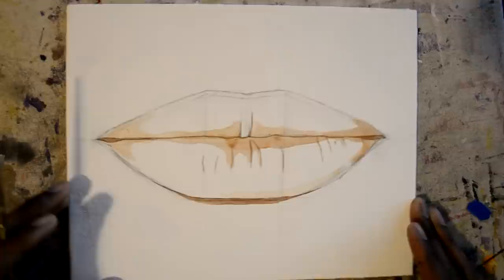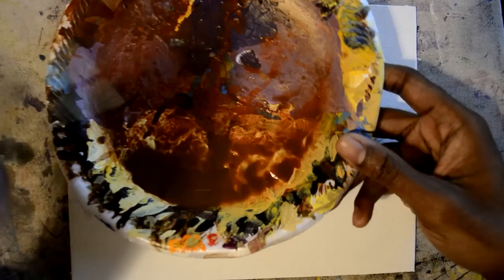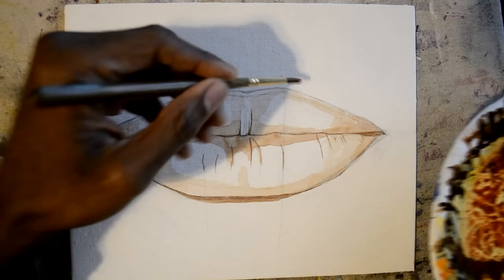This umberwash stage helps you solve problems also. There are little things that you can't pick up on in a simple drawing — you can only see them once you have all the color on the canvas. This helps you pick up on those things really early on. An eye, a nose, or a lip might be off a little bit, and you can catch it early instead of catching it later when you're nearly done.